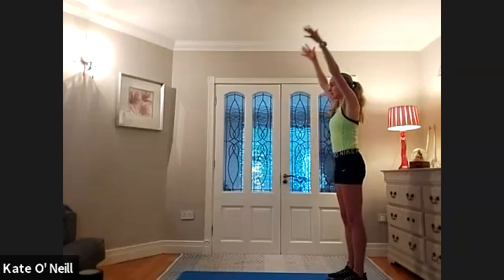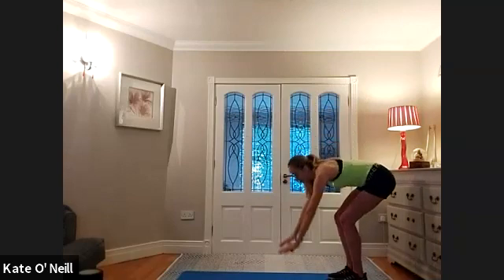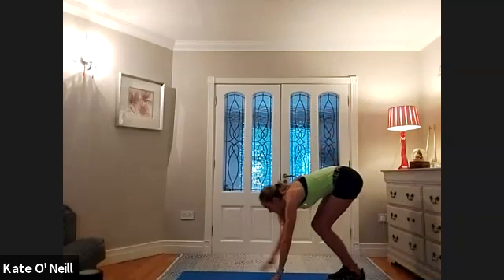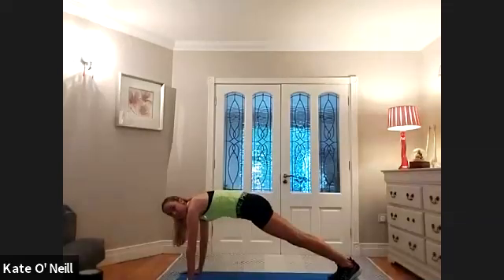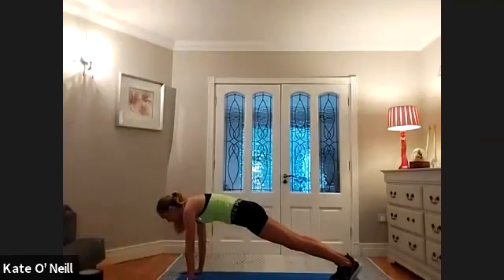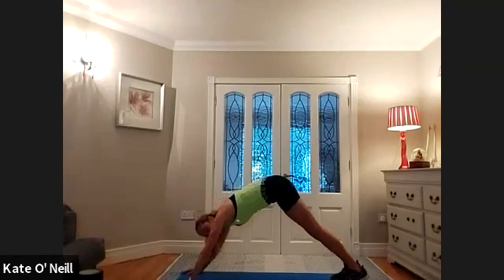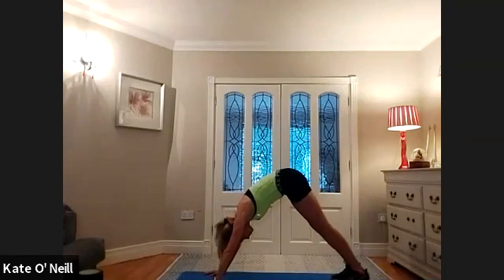We're going to inhale, reach the hands to the ceiling, and then exhale, bring the hands fully down to the mat — bend the knees as much as you need to — and walk your hands forward into a high plank position. Push the heels back, squeeze the bum, draw the shoulder blades away, really pushing into the mat with your hands. We're going to stay here for a breath in, and then on the exhale bring your bum towards the ceiling, walk your hands back a little to get higher, and push the heels down towards the mat.